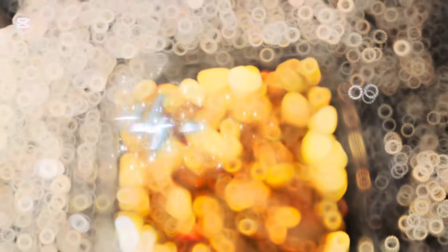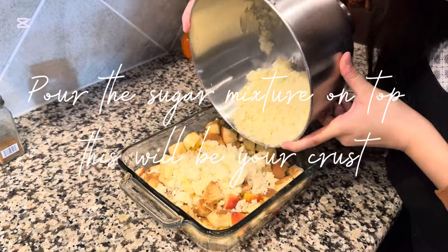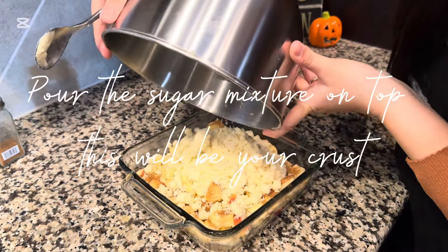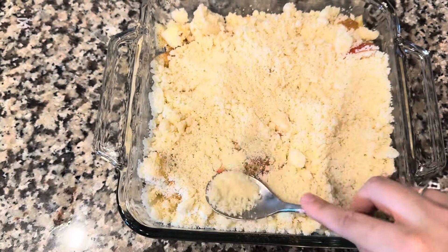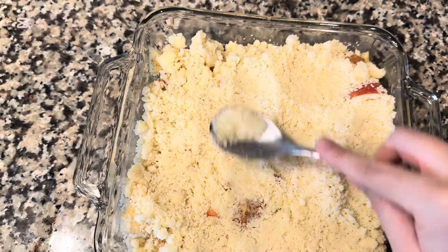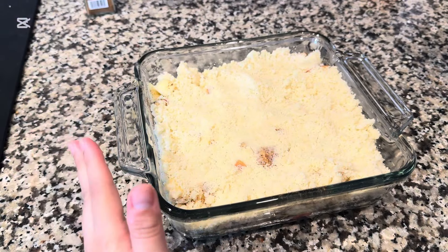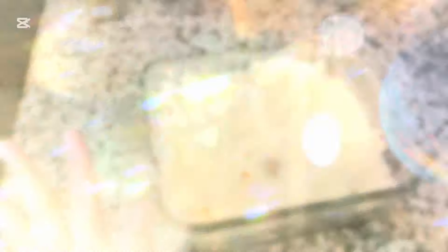Next, you're going to pour in half a cup of water. Then you're going to stick this in the oven for about 30 to 40 minutes. I would definitely check it after 30 minutes to make sure that it doesn't burn.